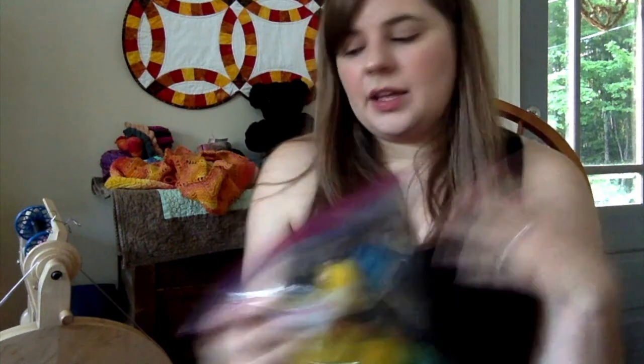This is just for fun — I will be making mittens with this. My plan is to spin the fiber, ply the yarn, and then knit it into mittens. And that is it for knitting and spinning!